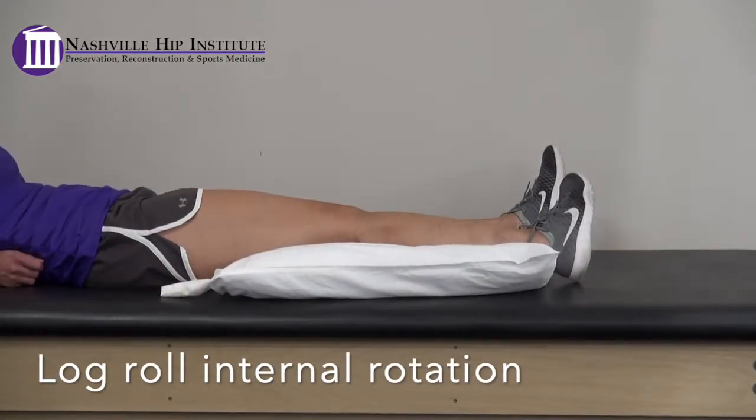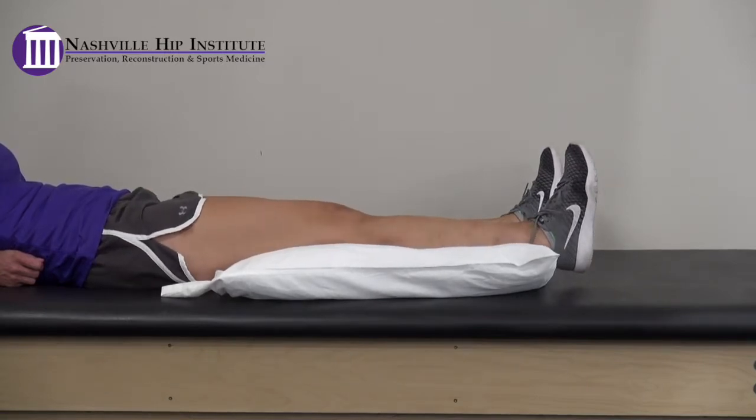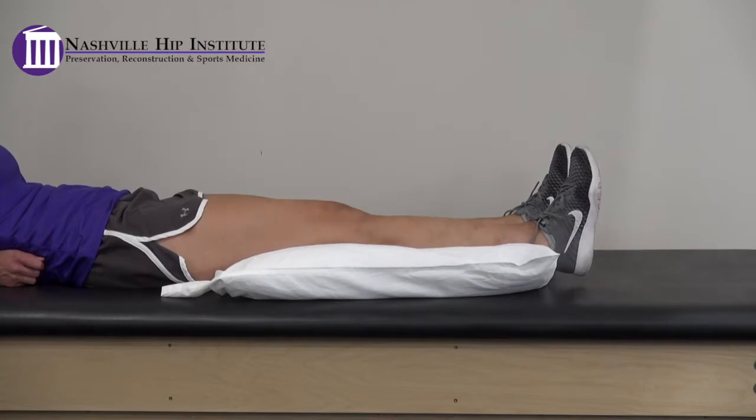Log roll internal rotation. Lie on your back with your surgical leg extended. Gently roll your entire leg in towards the midline of your body, then back up to neutral. Be sure not to externally rotate, rolling your leg out.